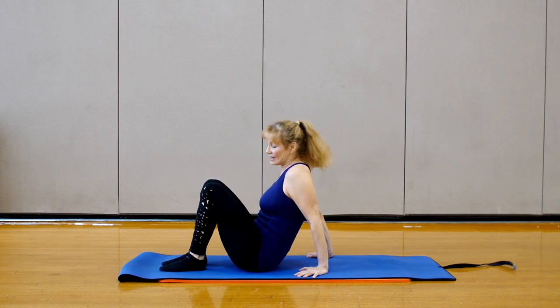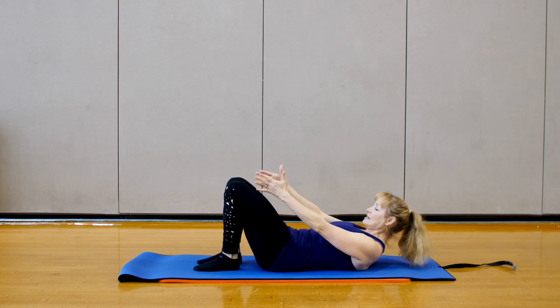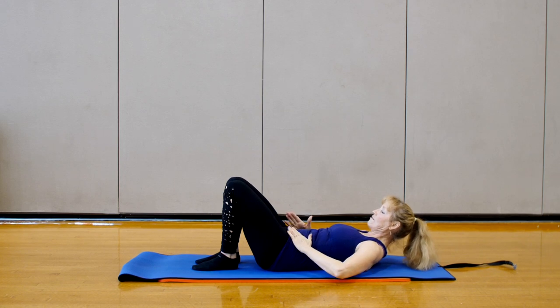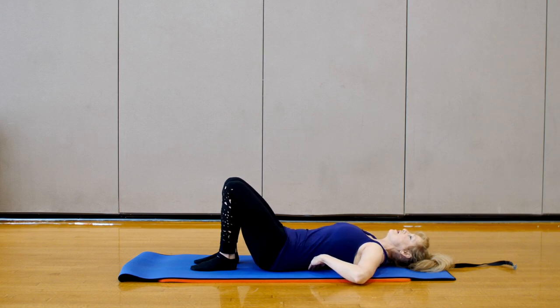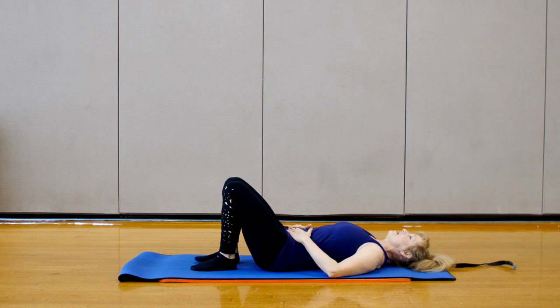You're going to start lying down today. You want to make sure that you place your hips, knees, ankles, and first two toes in line with each other like a number 11. Lie your body down and just take a moment to find your neutral spine. There's a space in your lower back and a space in the back of your neck. Place the palms of your hands on your belly, and feel that flat dropping of your abdominal wall.